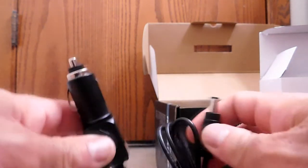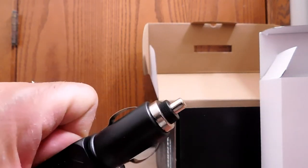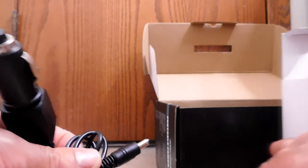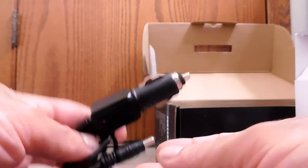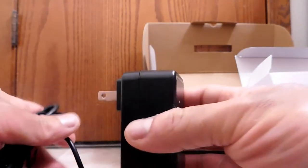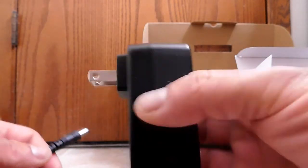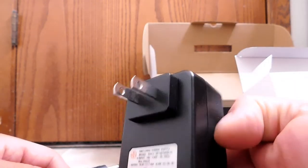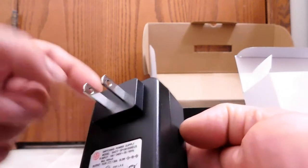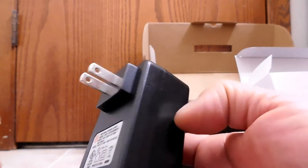This one goes kind of the other way — this plugs into the power station, and this now plugs into your car cigarette lighter, and therefore you can recharge your power station by using your car. And then the last accessory — you use this to power up your portable power station by using the electricity coming out of the wall in your house or office or whatever. I also noticed they sent me the correct one for my region — that's USA — so they got that right.